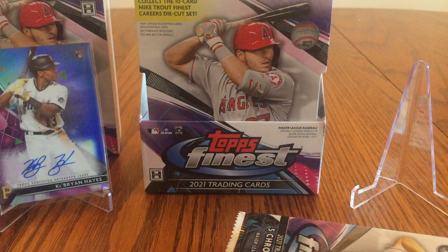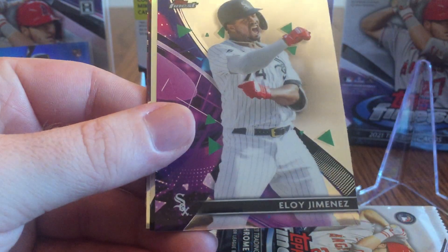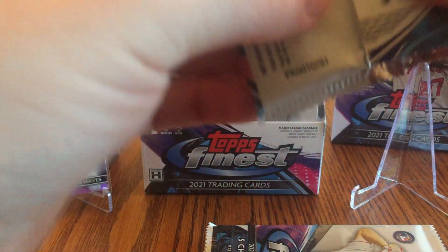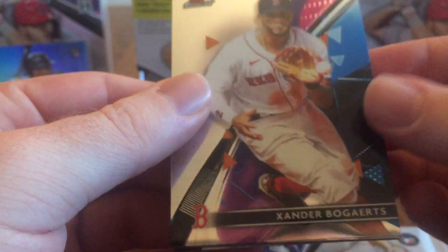I'll save that first pack for the end — let's see if that actually has the autograph. I've noticed watching other videos of high-end breaks that it'll mostly be similar between the two mini boxes. There's Christian Yelich, Eloy Jimenez, and a refractor of Jacob deGrom — definitely one of the best pitchers in baseball. Jose Altuve and Lourdes Gurriel Jr. I do like that there are a few different designs — they're similar but a little bit different, and that makes the set cool. There are 100 cards in the set and having them all be the exact same background would be a little bland for such a high-end product.